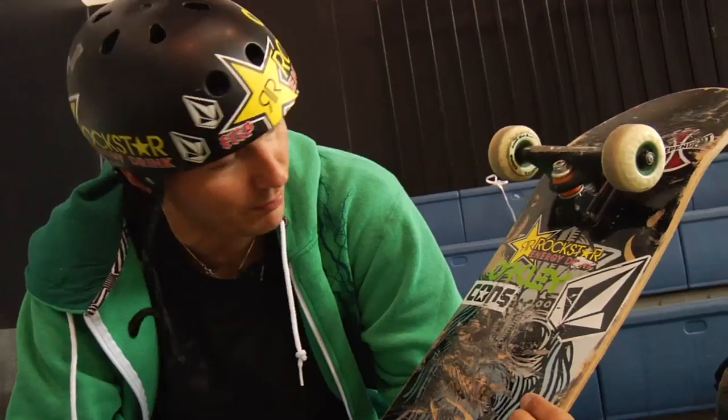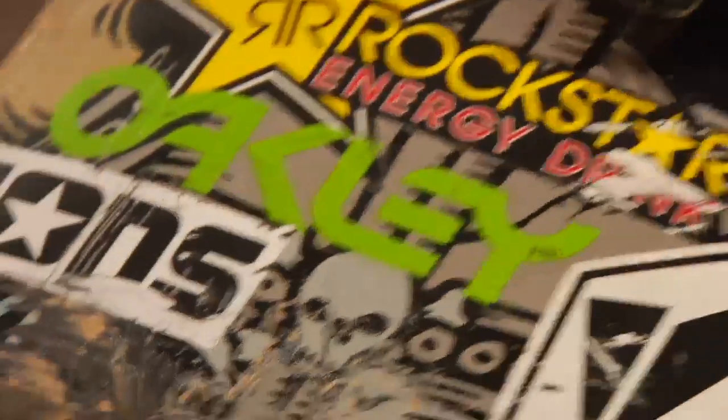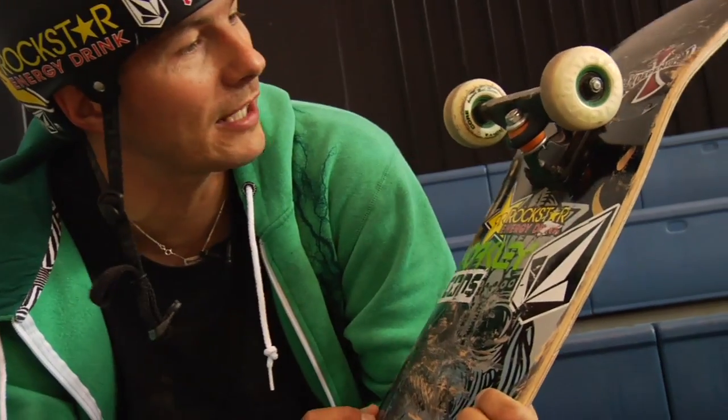These boards are great but they get even better when I put all my sponsors stickers on there, like Rockstar and Oakley, Converse, Volcom, you know everything like that, Indy.